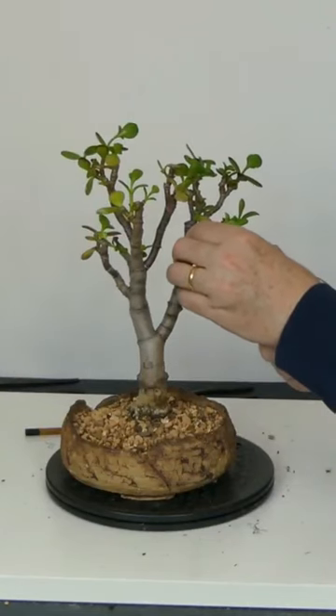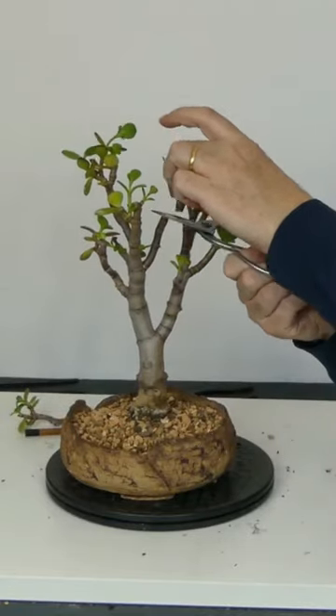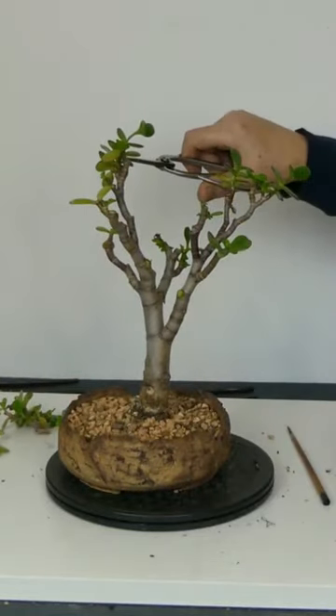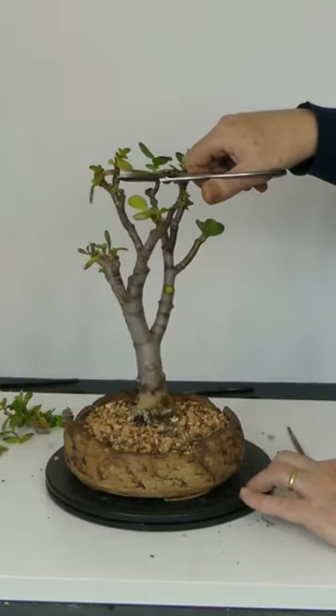Rocks often work better than wire. I use an 85% inorganic mix and this won't need repotting for at least 3 years. To produce taper you have to prune back hard and keep inter-nodal distances short. Jade responds very well to this and normally sends out 2 sets of shoots from each cut site.